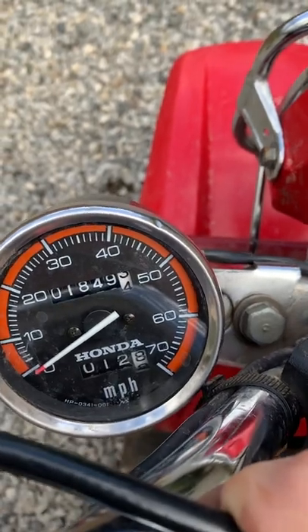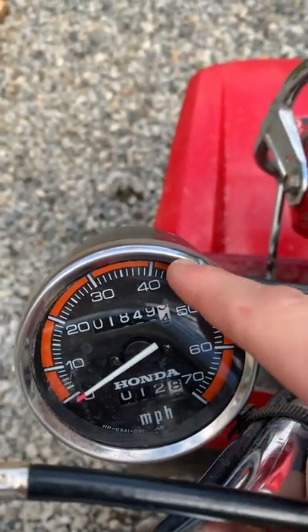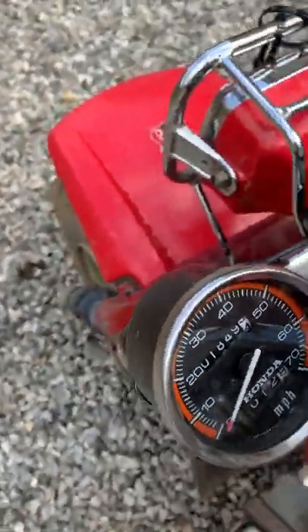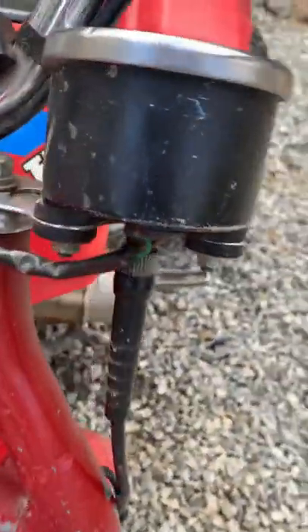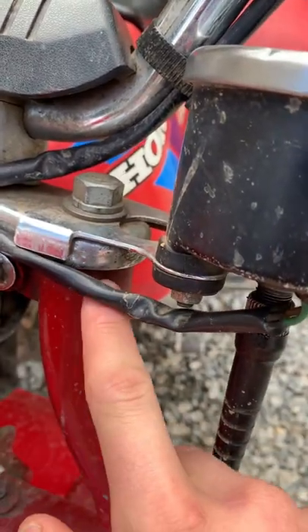This is an official Honda line speedometer with the orange line around it — most of them are black. This is the one with the orange, and it connects to the front forks via a bracket.